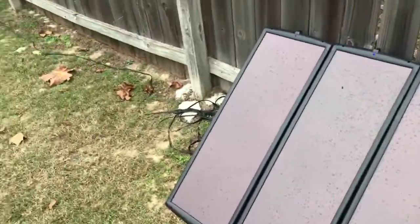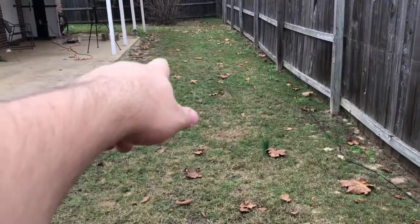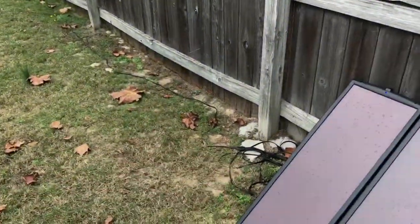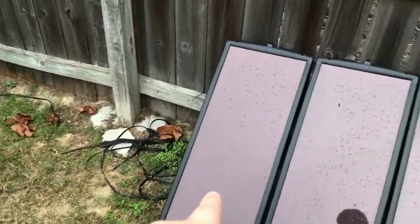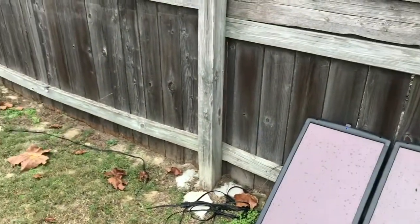A few updates: I got two extension cords for the solar panels so I can put them over here in a prime location where they won't get as much shadow throughout the day.